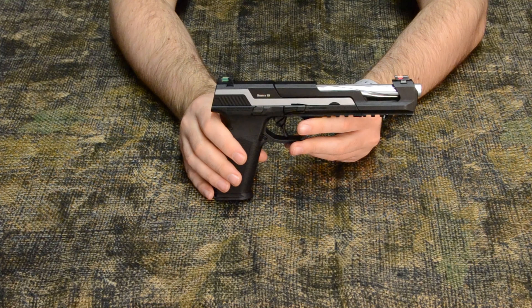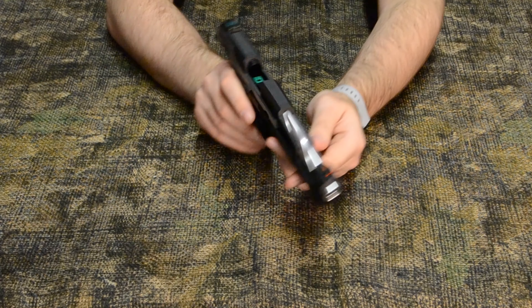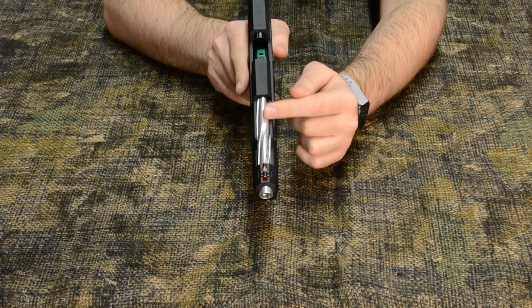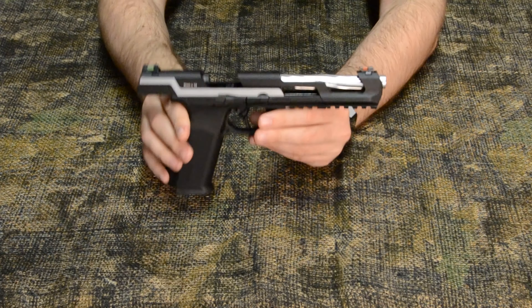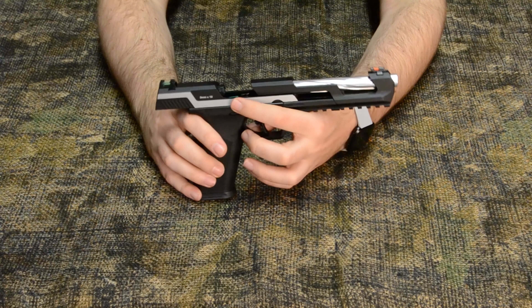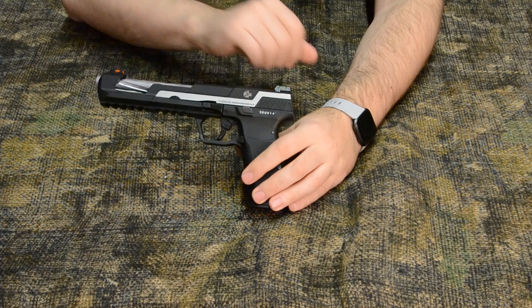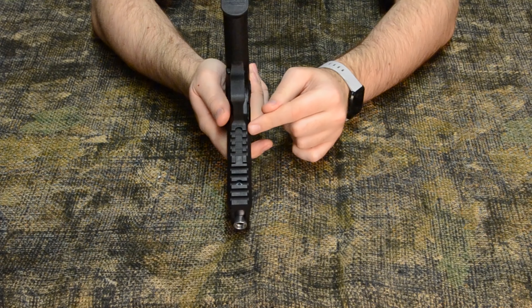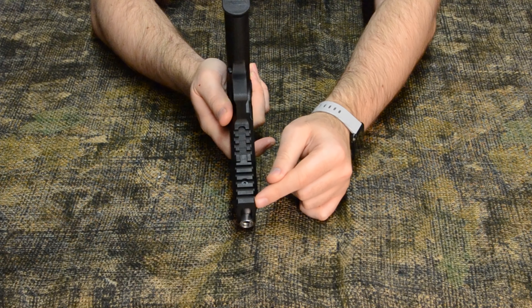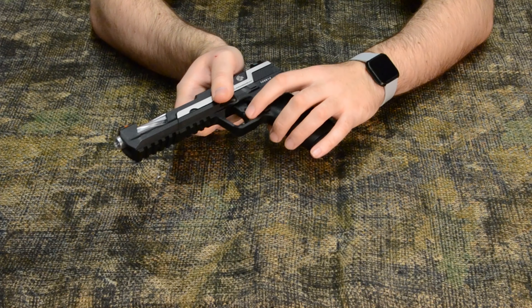The two-tone variant also boasts a beautiful polished spiral outer barrel. With the slide locked to the rear, we can also see that the slide release is totally ambidextrous — a unique feature for a pistol. On the underside of the barrel, there's quite a long Picatinny rail, ideal for any attachment you might like to add. There is also a push-button safety on the trigger, somewhat reminiscent of the Glock trigger safety, only with a button.